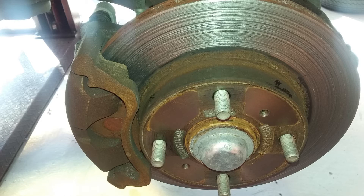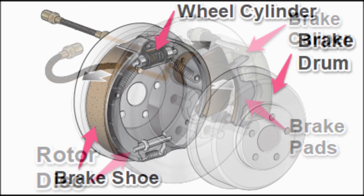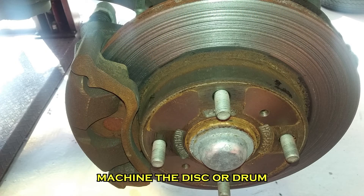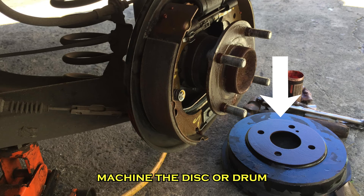To fix this, first you'll need new brake linings — brake pads or brake shoes, depending on the type of the affected brake. Then, secondly, you'll need to at least have the brake discs machined, or the brake drums machined, depending on what type of brake is affected.